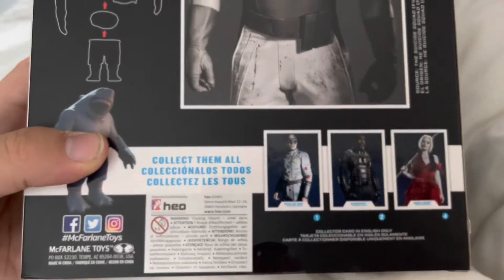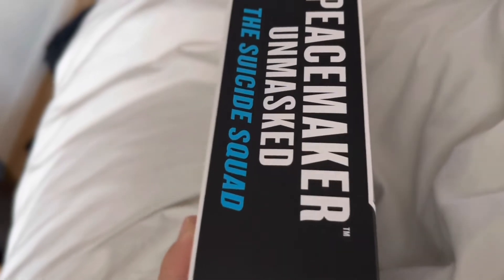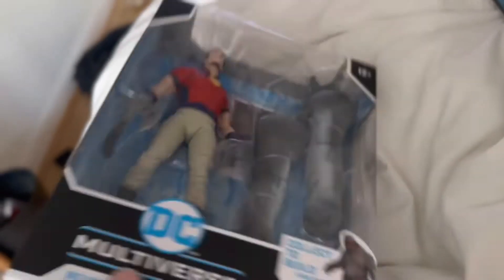The collect-to-build King Shark set includes Bloodsport, Harley, Polkadot Man, and as you can see we've got the Suicide Squad Peacemaker Unmasked.